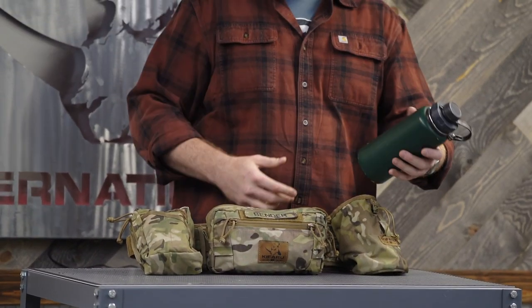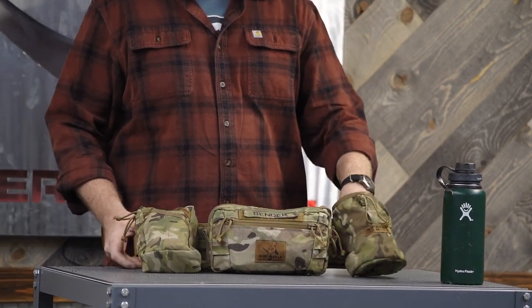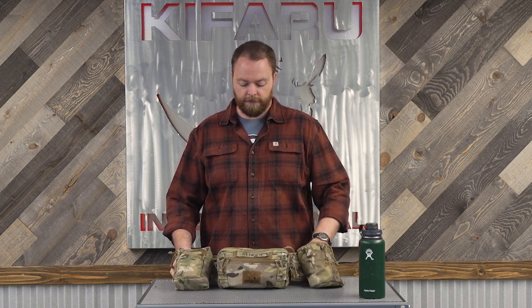I like the insulated bottle — I've got a Hydro Flask with a cap on there. I've got our Gen 2 water bottle pocket, and I like this over the Gen 1 because it can hold a Gatorade bottle, a standard water bottle, or a beer. It can hold a bunch of stuff in there.